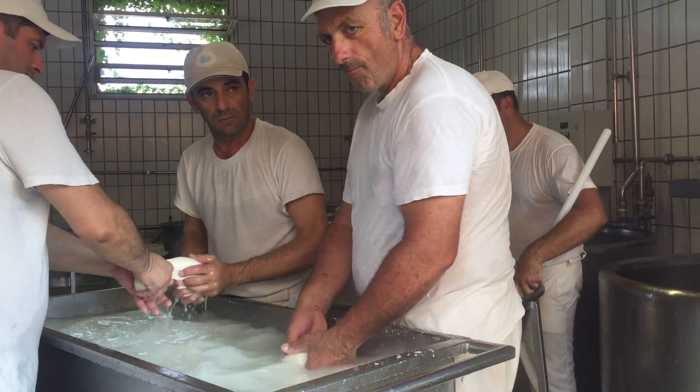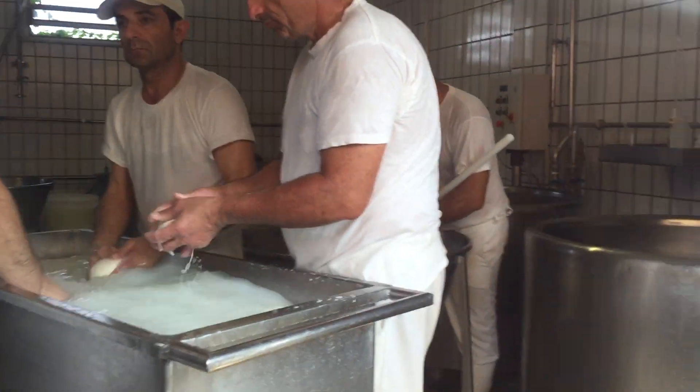This is a cut of curd that you make right here — starting to make another elastic dough. We also have a special size — the grande Italian latticella. Italian people, if they have guests at home, it's nice to see just for the presentation.